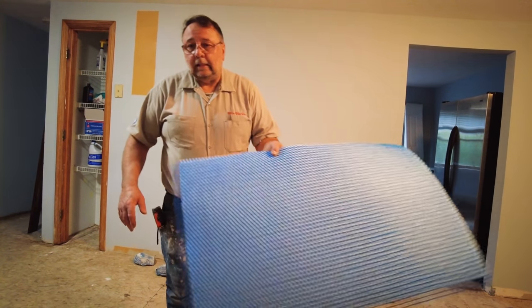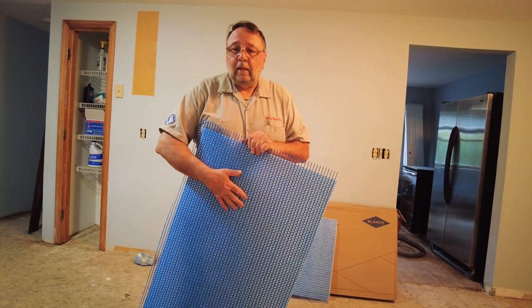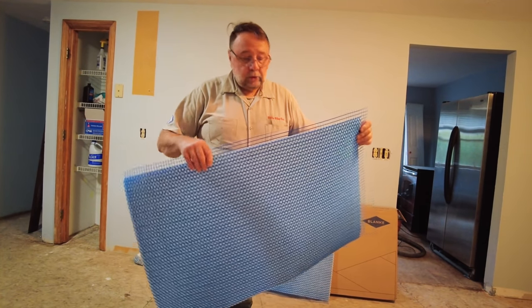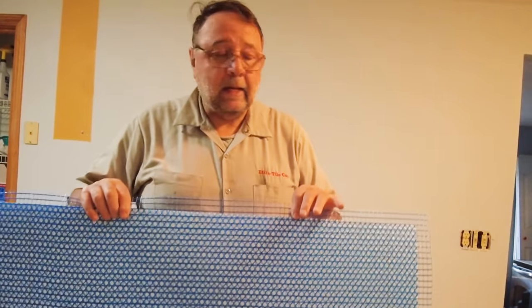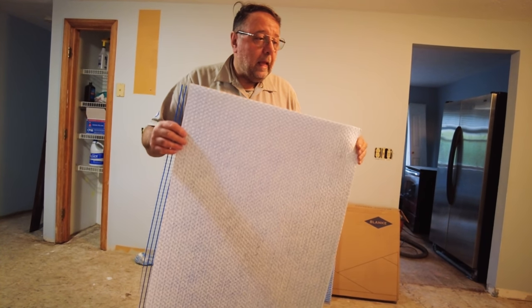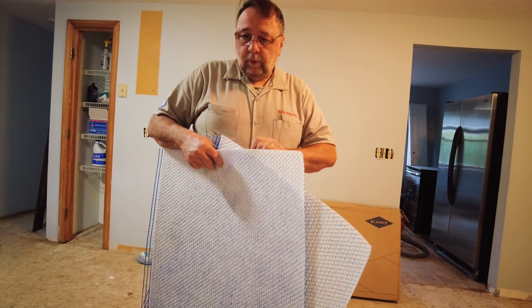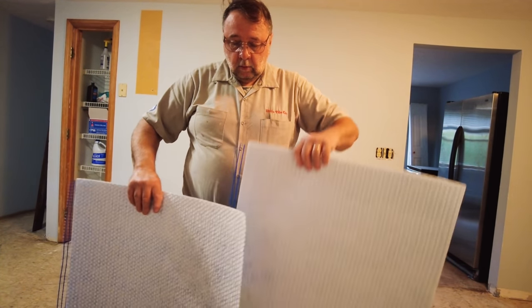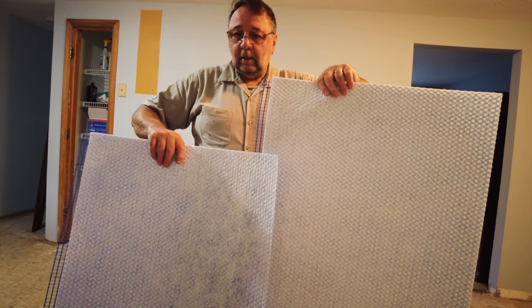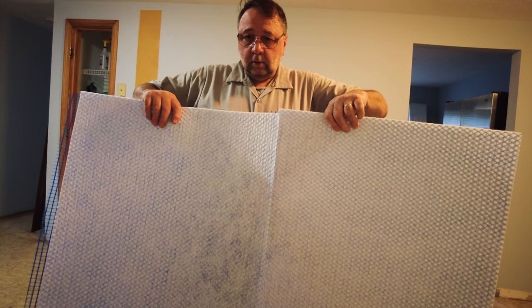I'm going to use an ANSI A118.15 mortar to install this mat on top of the plywood. To install your tile, what do you use — modified or unmodified? You use whatever thinset the tile manufacturer calls for. There's no issue with moisture entrapment with this. It's best to start in the corner and work right to left. Put the sheets together; you never want to put four corners together — you always want to overlap them at least four inches and make sure the corners don't meet.